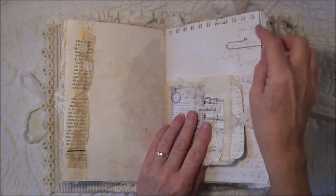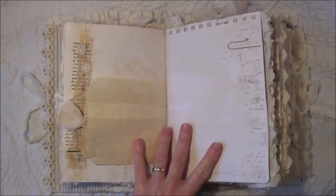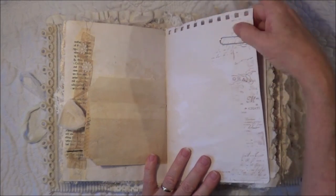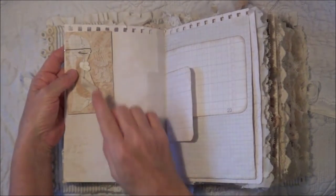I learned how to do the curly paper clips, so all the paper clips in here have little curls on them. I saw that on an Instagram post a long time ago and I've never tried them before.